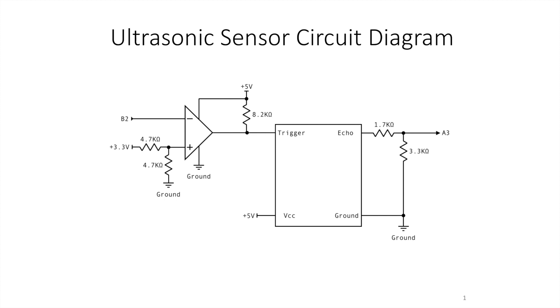So there's a signal that basically takes the signal from the FPGA at 3.3 volts and turns it into a 5-volt signal to the trigger. Then the echo would come back on that A3 line, and A3 goes to the FPGA. So there's a voltage divider there taking that echo down to the proper voltage.